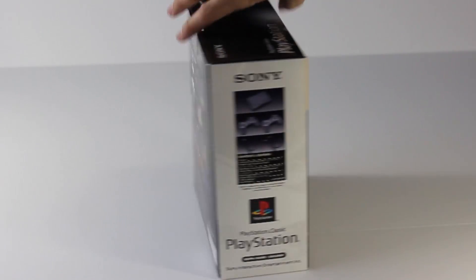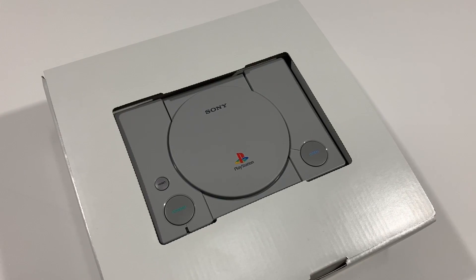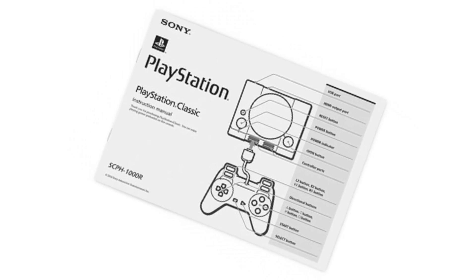The PlayStation Classic ships in a small box that looks similar to the original 1994 box. Upon opening the box, you'll find the system itself, a HDMI cable, a USB cable, two controllers, and an instruction manual.